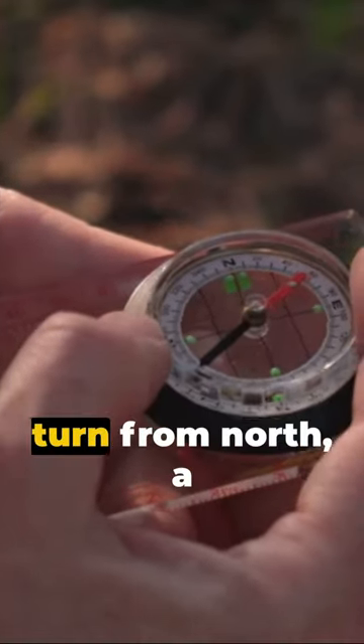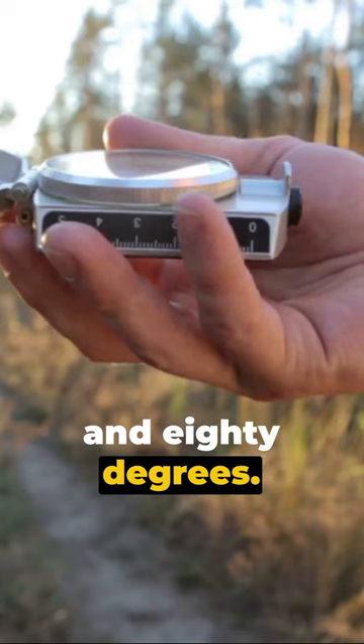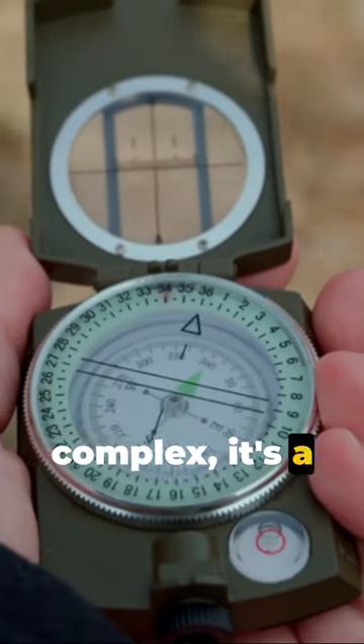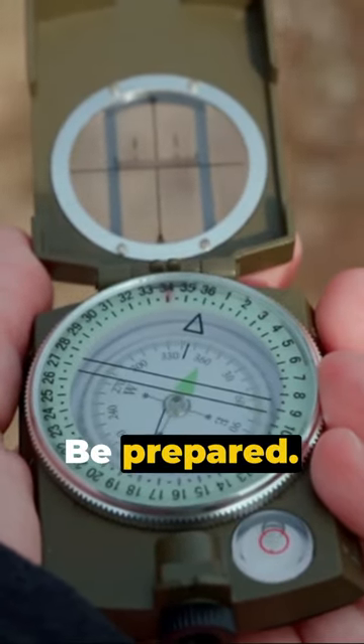Just make a full turn from north, a complete 180 degrees. You are now facing south. So remember, using a compass is not complex — it's a simple yet vital tool. Be prepared.